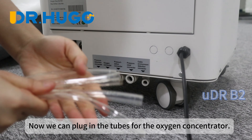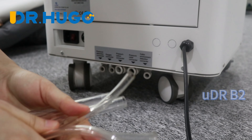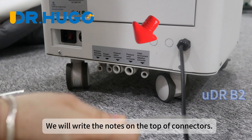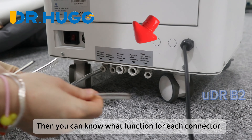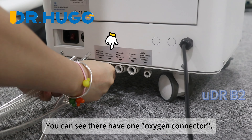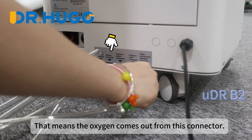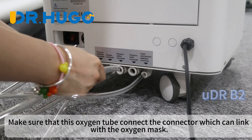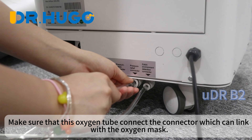Now we can plug in the tubes for the oxygen concentrator. We will write notes on the top of the connectors so you can know what function each connector has. You can see there is one oxygen connector — that means the oxygen comes out from this connector. Make sure that this oxygen tube connects the connector which can link with the oxygen mask.